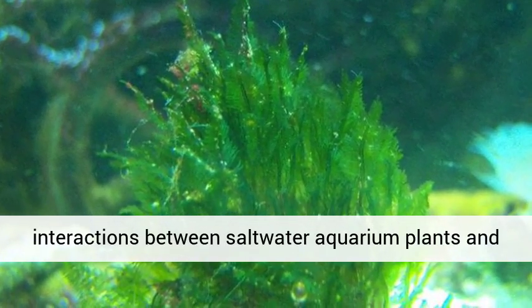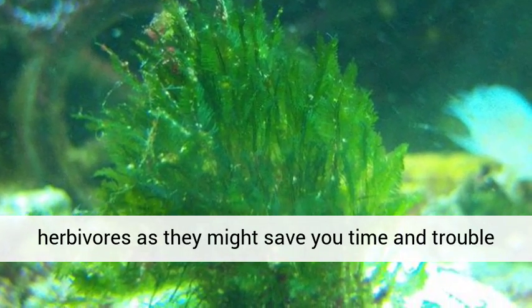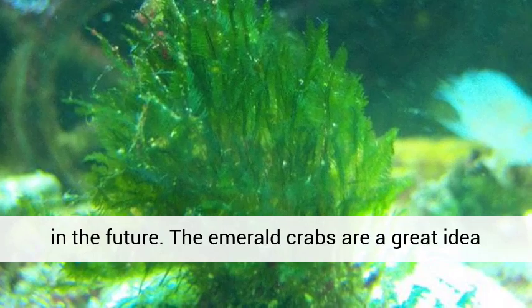It is a good idea to learn about other such interactions between saltwater aquarium plants and herbivores, as they might save you time and trouble in the future.